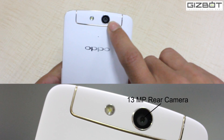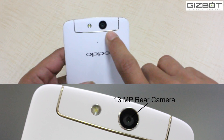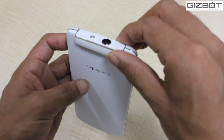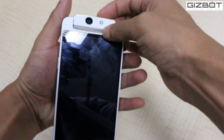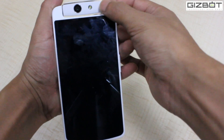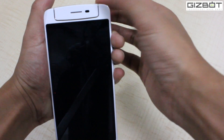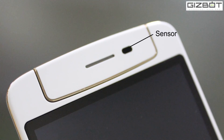You have a 13 megapixel Sony IMX sensor, which also doubles up as a front-facing camera when you rotate it. It's got a single LED flash as well. So it just swivels like that.